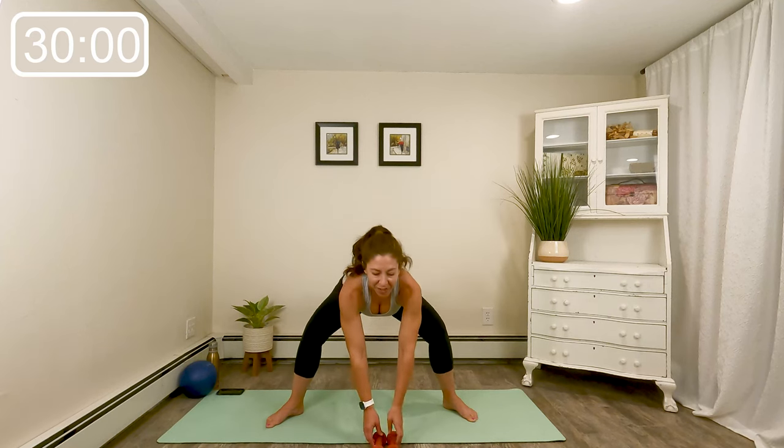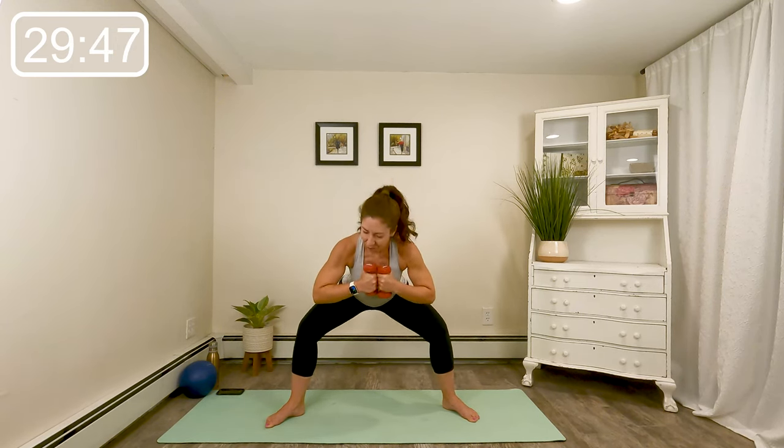Ground both heels. Hinge the upper body forward, little pulse. If those weights are right in front of you, we're going to take a pause just to pick them up. Now hold them right at your chest. Take your time, find your position again if you had to step away from your mat. You've got eight, seven. Sitting the tailbone down and back, four more, three, last two, last one.